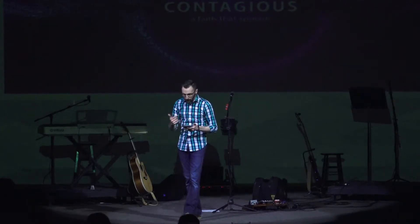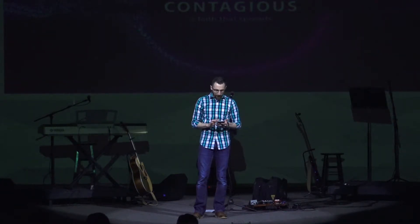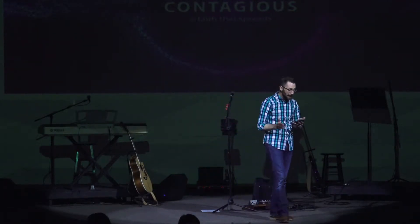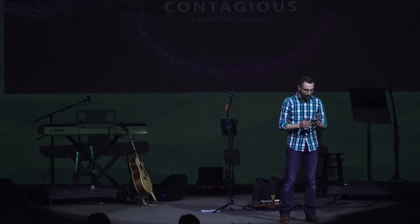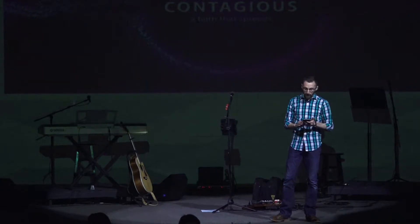Take a look at Acts chapter 1, verse 1. It says: 'In my former book, Theophilus' — Theophilus is the guy this book is written to, the same person the book of Luke was addressed to — 'I wrote about all that Jesus began to do and to teach until the day he was taken up to heaven, after giving instructions through the Holy Spirit to the apostles he had chosen. After his suffering, he presented himself to them and gave many convincing proofs that he was alive. He appeared to them over a period of 40 days, and spoke about the kingdom of God. On one occasion, while he was eating with them, he gave them this command: do not leave Jerusalem, but wait for the gift my Father promised, which you have heard me speak about. For John baptized with water, but in a few days you will be baptized with the Holy Spirit.'